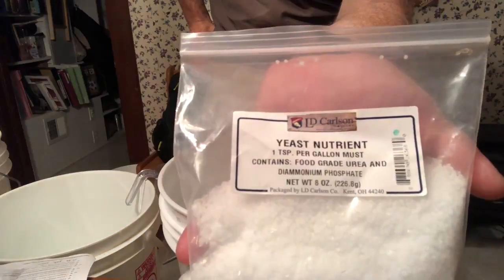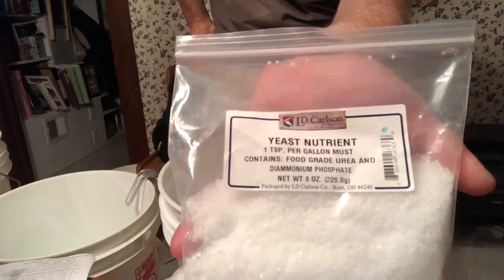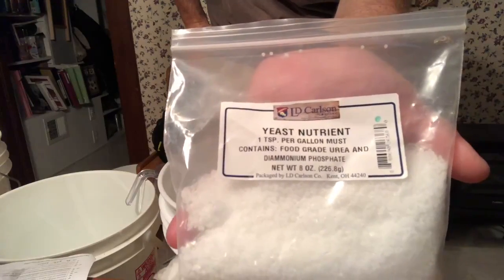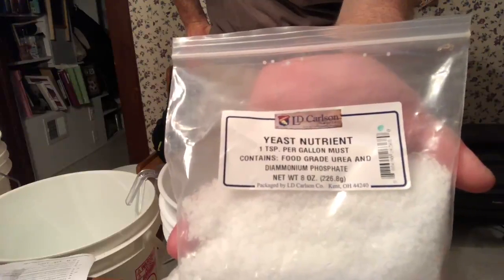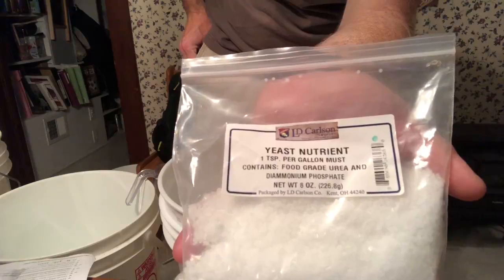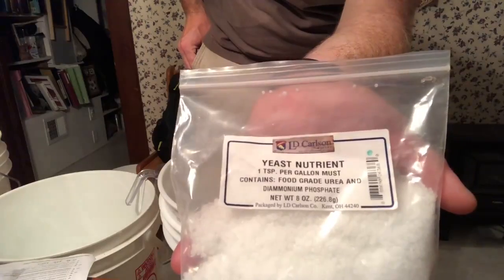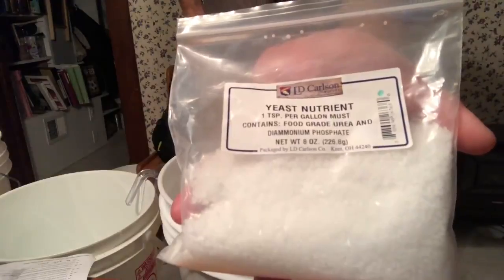Next step: add yeast nutrient. If you're like me, you might wonder — I thought the yeast eats the sugar and that's their nutrient. I don't know all the details, but I put this in my last batch of wine and it is fire — bubbling really well in the secondary. So I'll put it in again. It's one teaspoon per gallon — I had to Google it — and there are three teaspoons in a tablespoon, so for three gallons that's one tablespoon of yeast nutrient per batch.